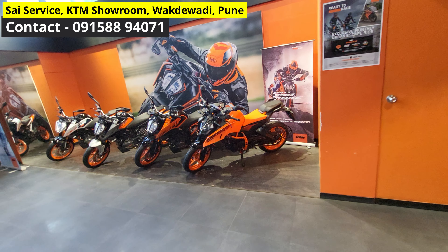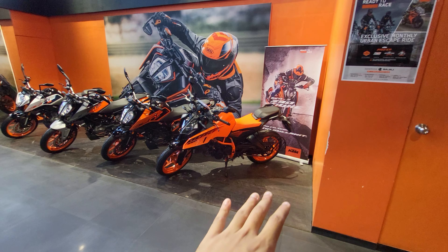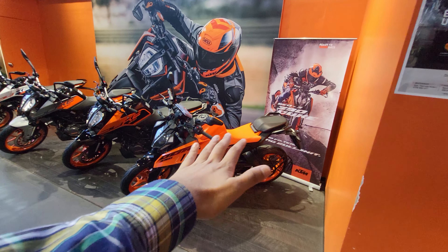They have a plethora of bikes over here — Bajaj, KTM, and Husqvarna. I would suggest you visit their showroom and book your test ride. This is the new KTM 390 Gen 3 in the orange color.